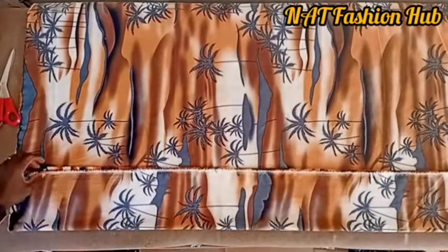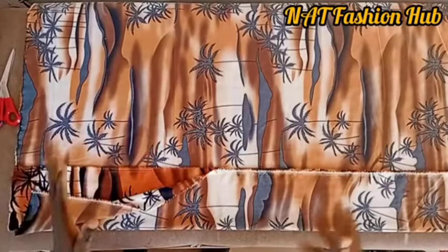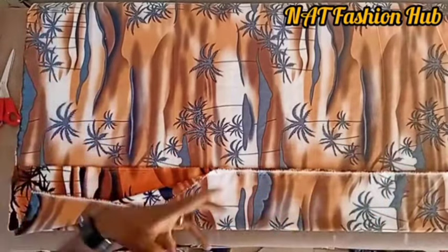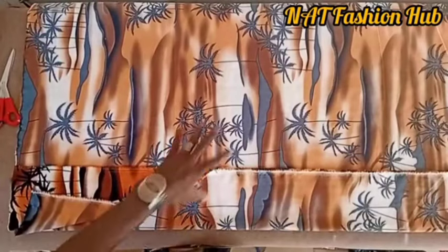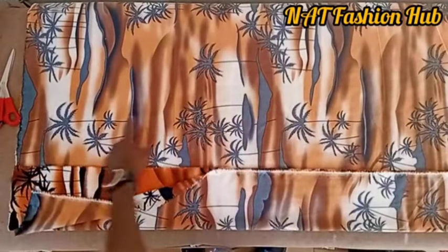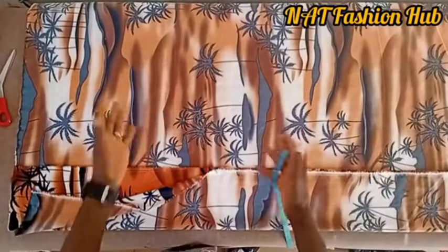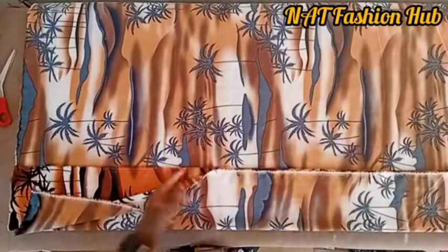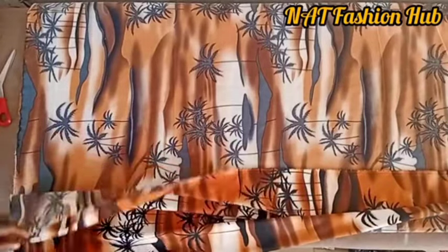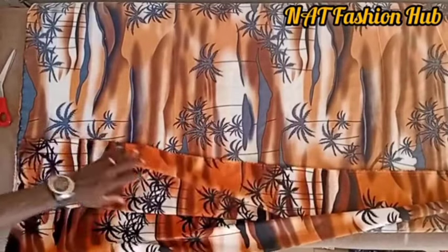When cutting your vintage shirt, first fold your fabric into two. When using patterned fabrics, identify which direction is the 'head' — you can tell by the images on the fabric. For this fabric, the palm trees are heading one way, so that is the head side. If you cut it inverted, the pattern will show the wrong way. Fold the fabric so the bad side is outside and the good face is inside.